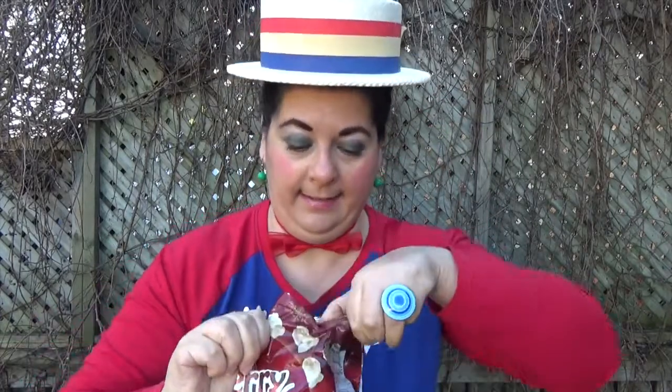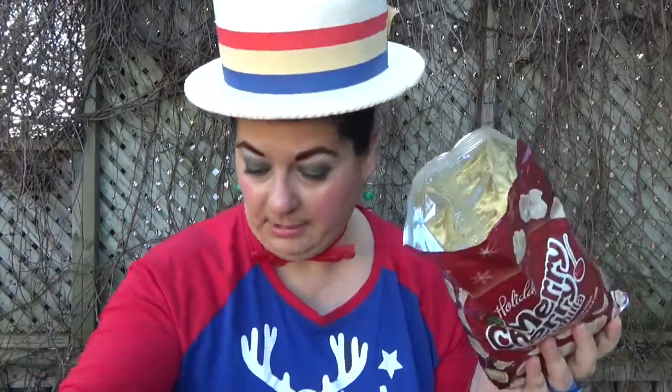Now I have the merry cherry vanilla. These are also a product of the U.S.A. So let's get into these. Oh yeah, these smell like — you can smell the cherry. So that's what they look like inside.